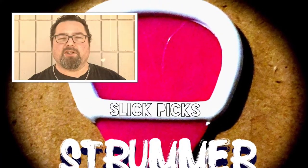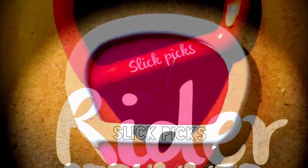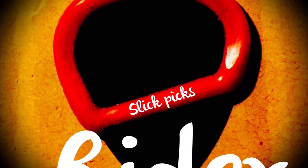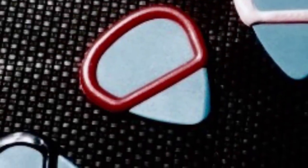Slick Picks are offered in two models — we suggest the Strummer for beginners and the Rider for advanced players. Both models are available in many colors and are offered in three rubber densities to offer players a range of options to get the best fit chosen by its user.